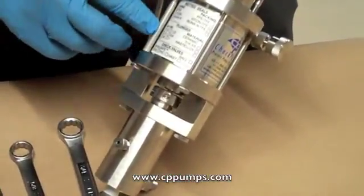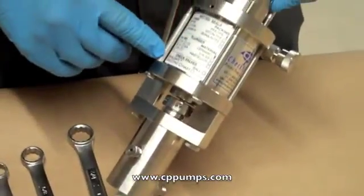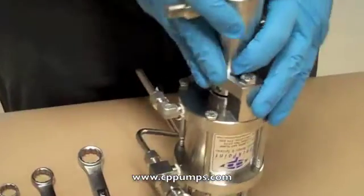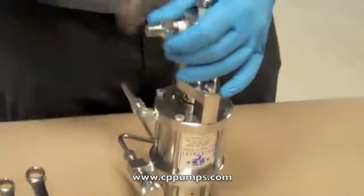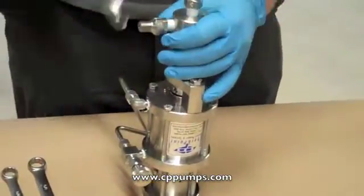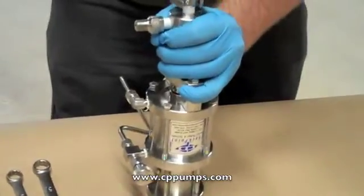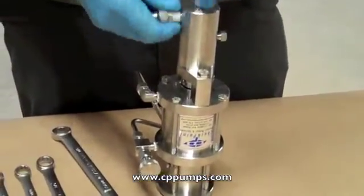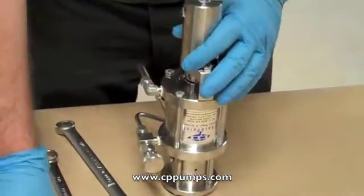We just took the checkpoint 1250 pump off line. All checkpoint pumps have a top serial number plate, which clearly shows the serial number and the checkpoint logo. A white label on the side of the pump indicates the components of your checkpoint pump, including plunger material and plunger diameter, packing material, and check valve material.